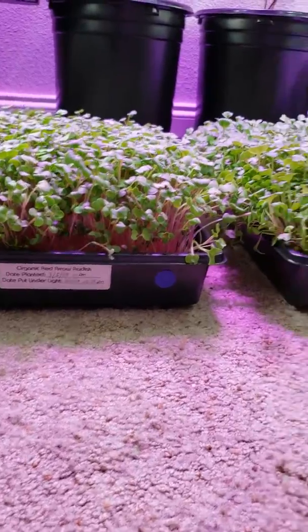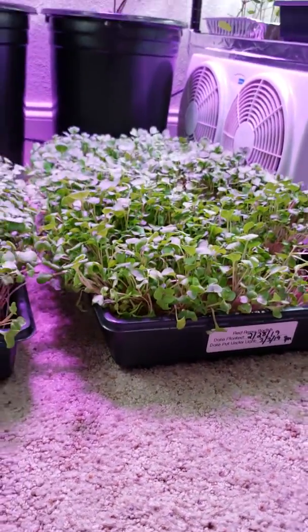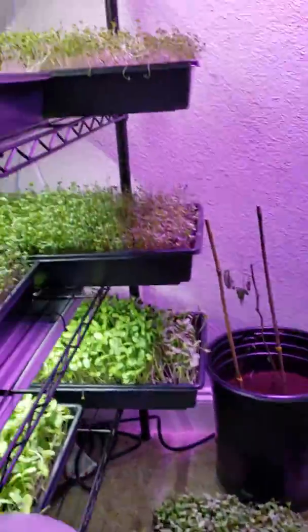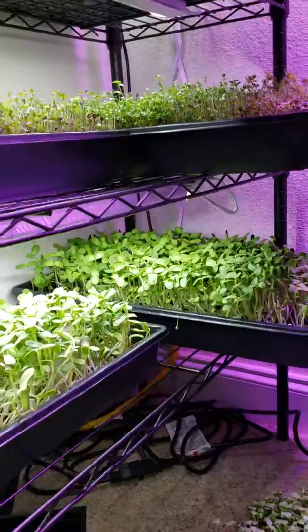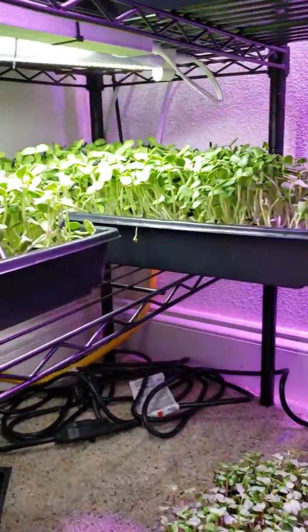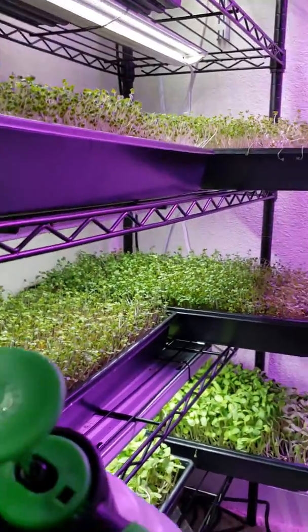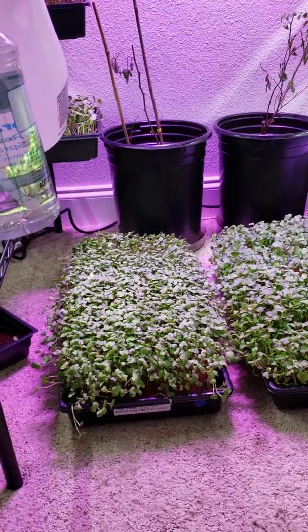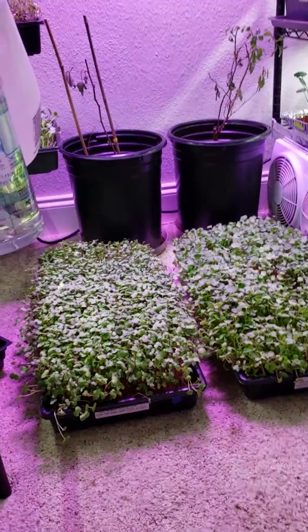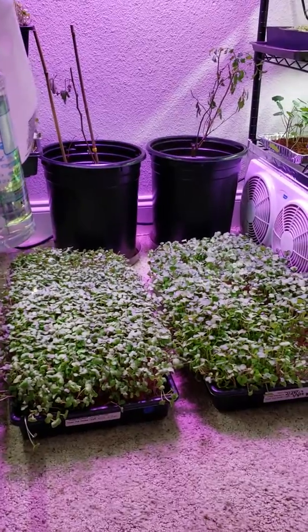So there you have it — your results. The one to the left is five days younger than the one to the right, just amazing. Of course I did it with all these other ones too — you can tell they're pretty tall and they're only seven days old from planting. It's a great technique to get more yield. I hope you guys liked this video and this information — if you did, hit that like button and subscribe. Until next time, see ya.